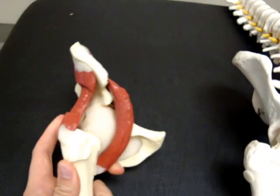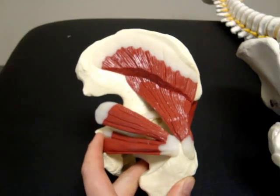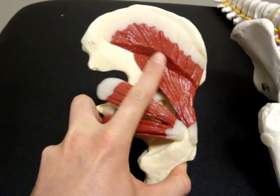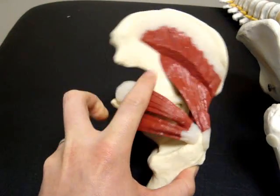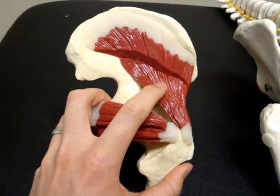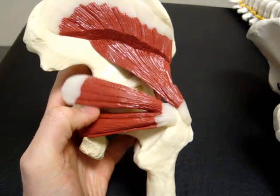If we look from the back and the side — on this model your gluteus maximus, the larger part of your butt, is actually cut off. This part up here is your gluteus medius, which is sort of the side of your hip — it's also cut. And this is your gluteus minimus, which is also a hip stabilizing muscle. But we're actually looking at quite a lot of the deep muscles in your hip.